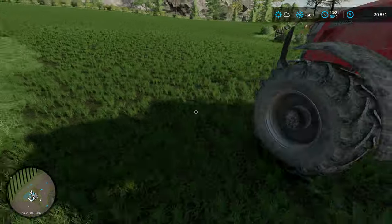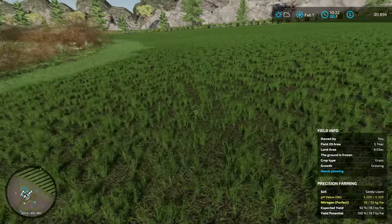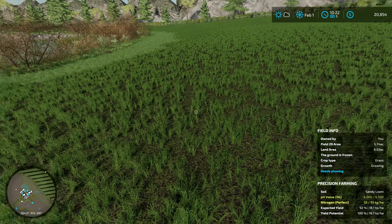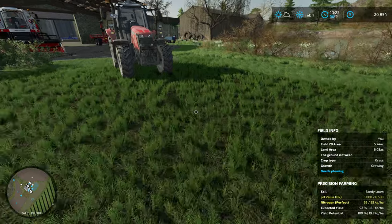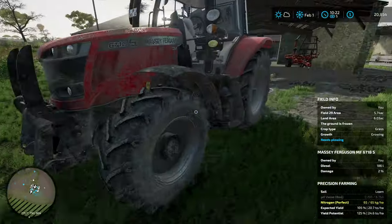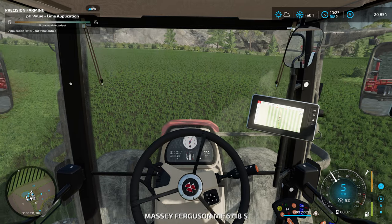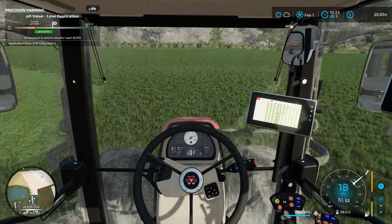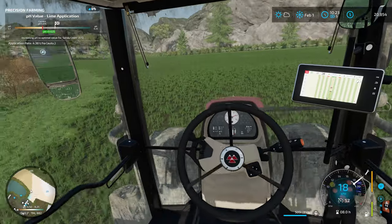Let's just take a quick look. You can see our pH value is okay - it's not horrible, but it's definitely not where it needs to be to get the best possible yield for this field. So we want to have lots and lots of silage bales. We're going to kick on this lime spreader and we're going to get this field fixed up.